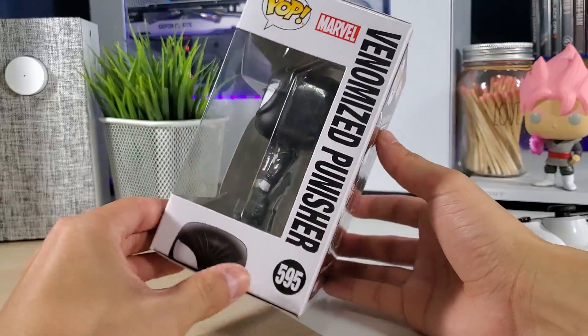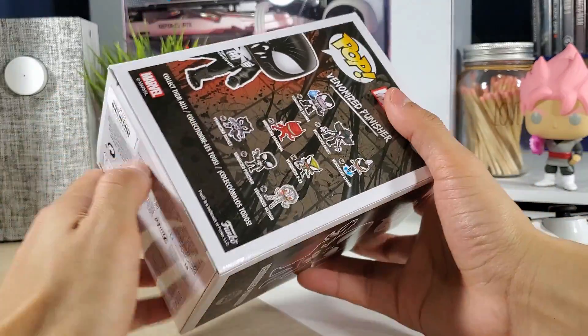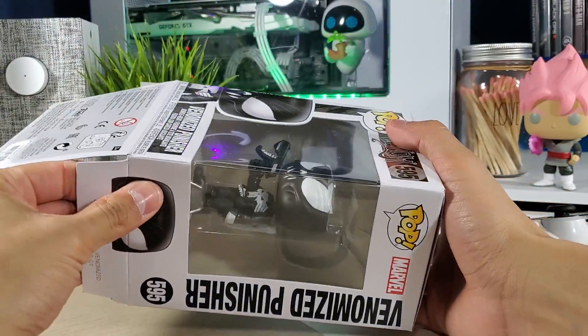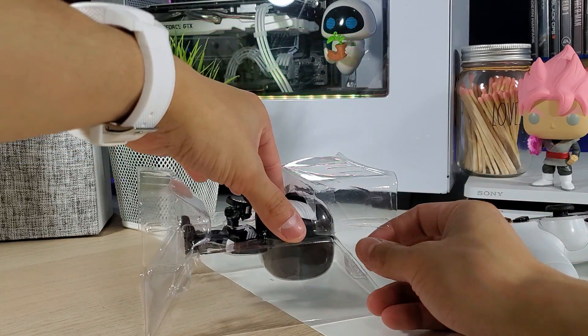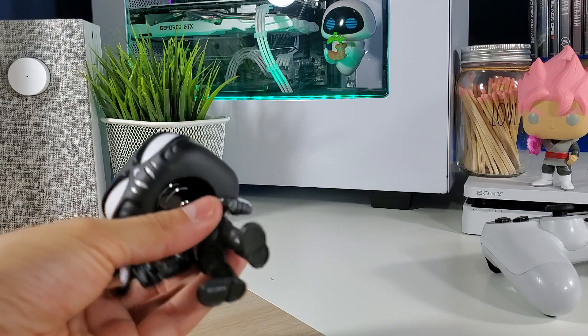I just thought that would be kind of fun to share. But yeah, let's open it up and see what we've got going on. Can't wait — wondering when they're going to start implementing chases with these Venomized ones.